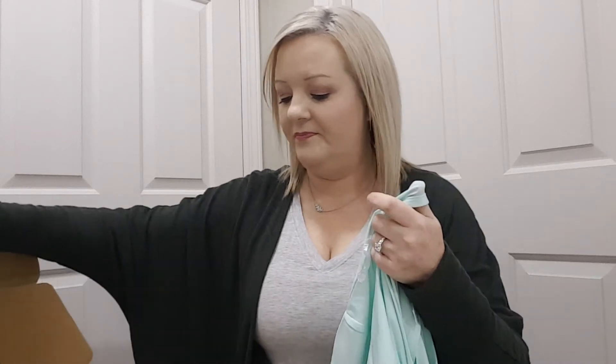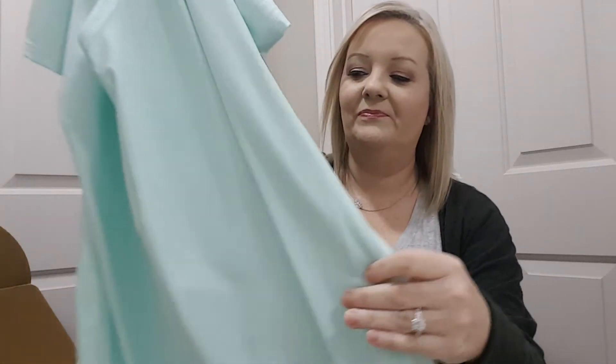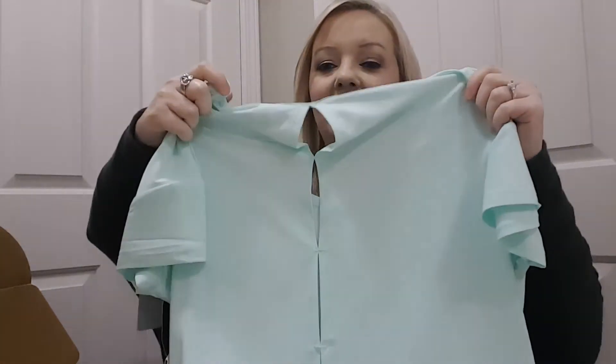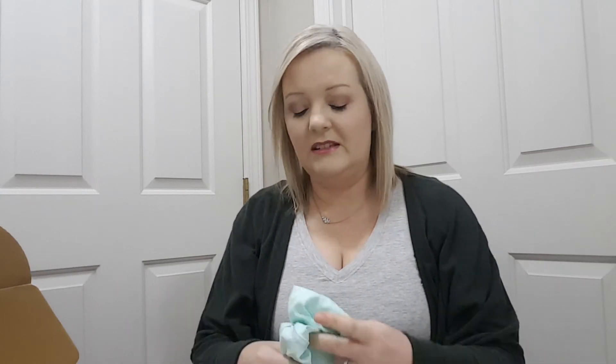I love the color of this box. Inside it just tells you what you got — they don't give the prices or anything. Okay, here is the top. I just love this mint color, and there is what the back looks like. This is by Marika. So there is the top.